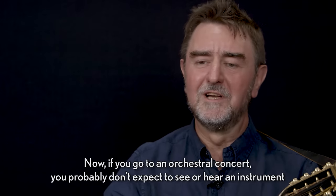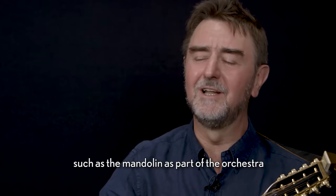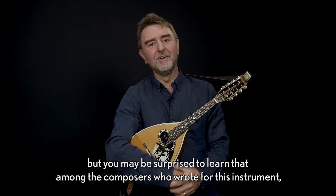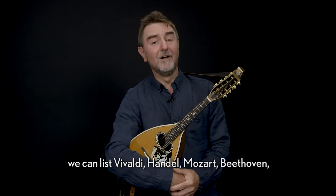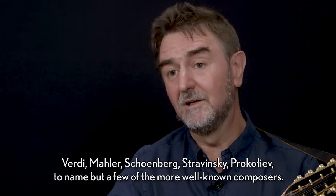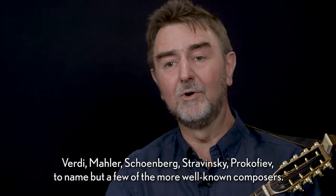Now if you go to an orchestral concert, you probably don't expect to see or hear an instrument such as the mandolin as part of the orchestra. But you may be surprised to learn that among the composers who wrote for this instrument, we can list Vivaldi, Handel, Mozart, Beethoven, Verdi, Mahler, Schoenberg, Stravinsky, Prokofiev, to name but a few of the more well-known composers.